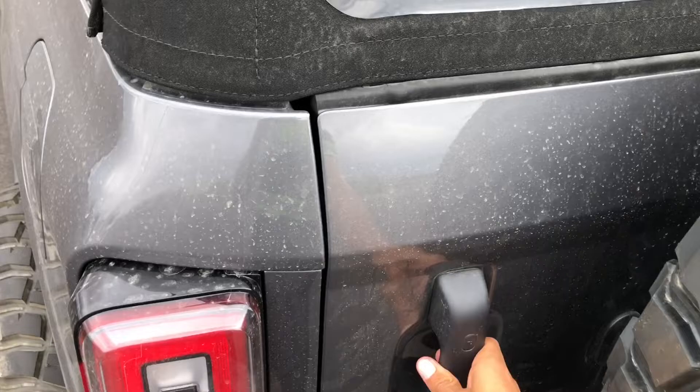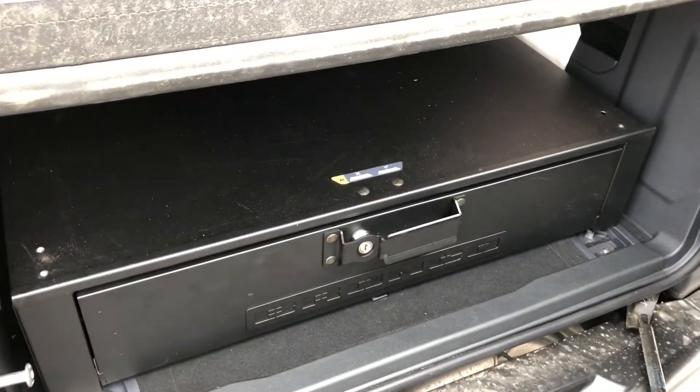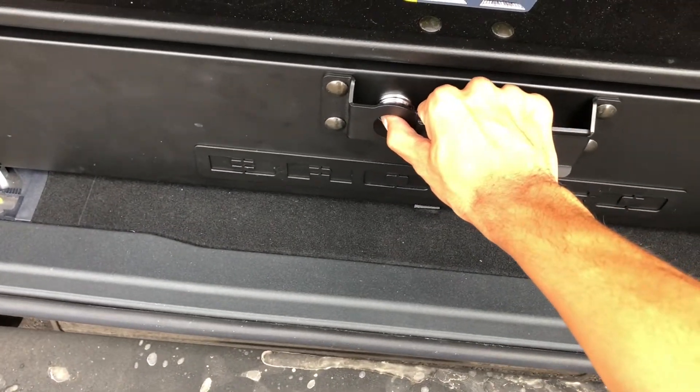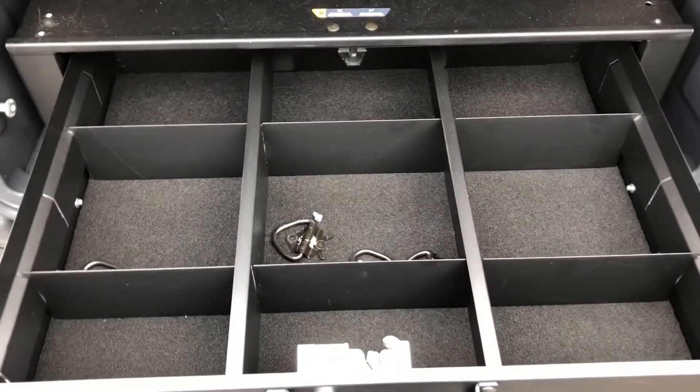One of the first mistakes I made was when I was showing off this box here - I thought that it was locked, but actually what you do is you just push in where the lock is and it opens up. So it actually wasn't locked, and you can see you can put a lot of storage in there.